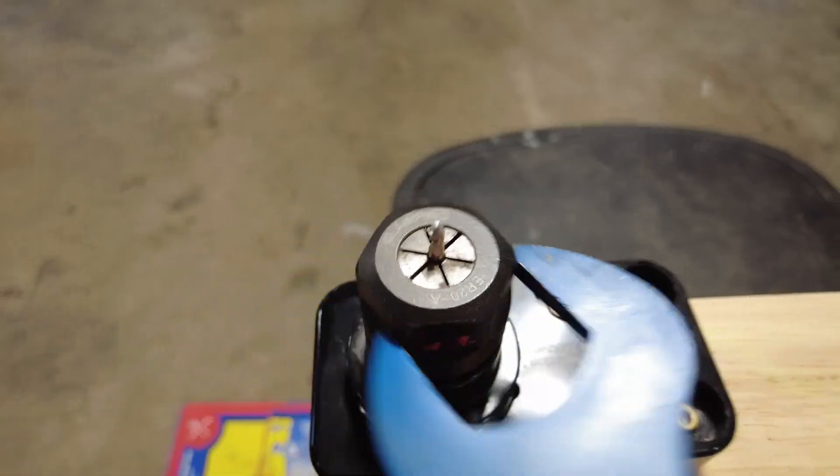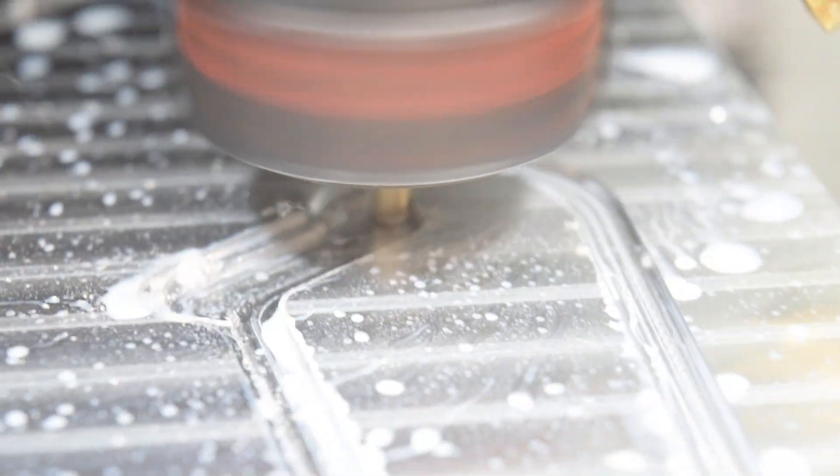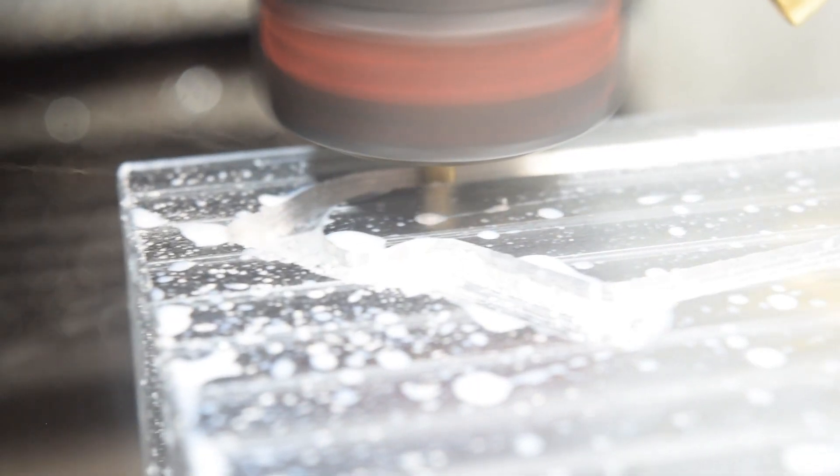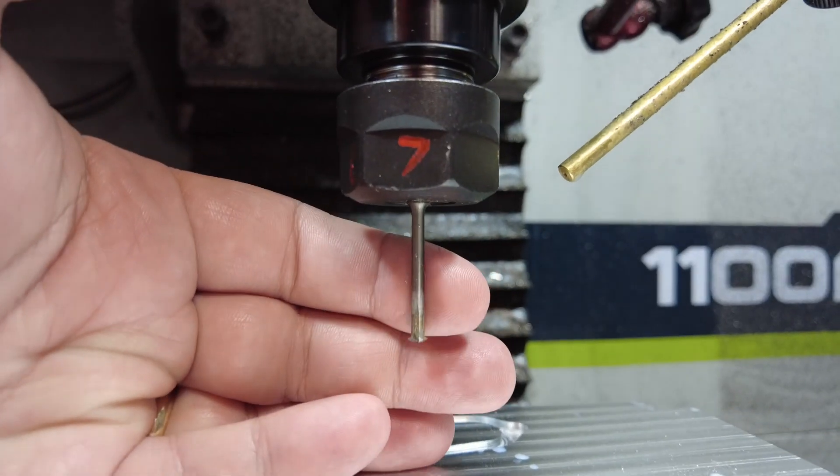Pretty sure I just broke that end mill — yep, it's broken. Look, I made it into a ball mill. Silly mill, that's not a thread mill. That one's a thread mill.